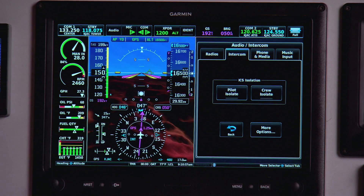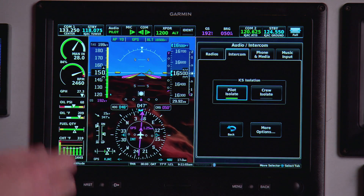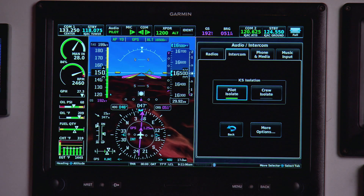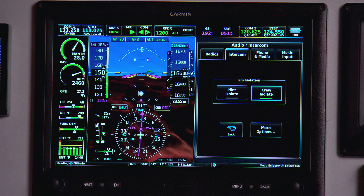Under the intercom tab, I have control of my crew isolation modes — pilot isolate, and you'll notice the enunciation under the audio button indicating pilot isolation is on. And the crew isolate mode with its own enunciation. So if you have people in the back seat and want to limit distractions, you can use that mode.